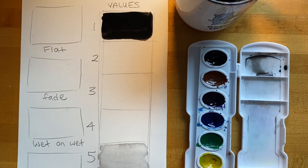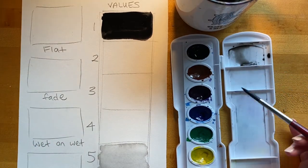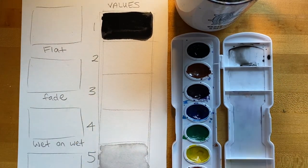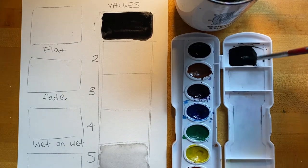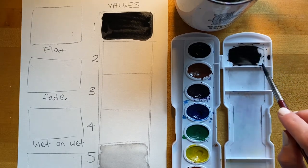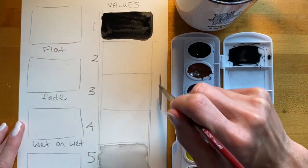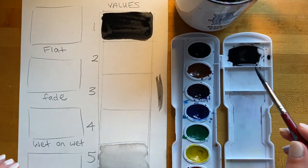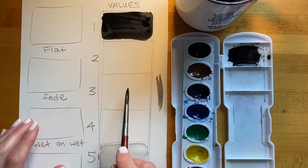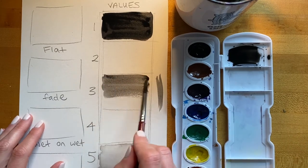Next, I'm going to add more paint and water to my paint lid to create different values. I'll add a little paint and more water, and if I'm not sure what value it will look like, I can test it out right here. This looks like a pretty good medium value — it seems to be between the solid black and the light gray. I'm going to go ahead and apply this nice and evenly.